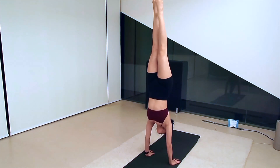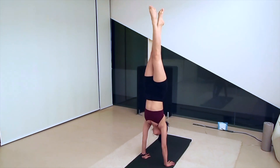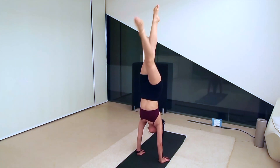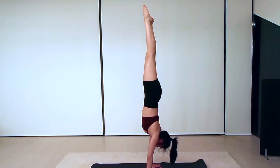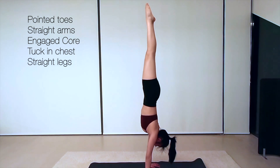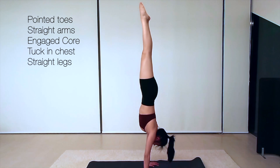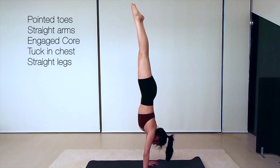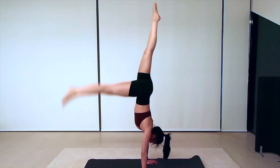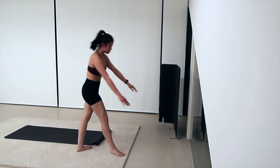Instead of getting both legs up in the air at once, your non-dominant leg will be up in the air pointed towards the ceiling, stretching as high as it can. Your toes should both be pointed and your hands should remain as straight as possible, while engaging your core and tucking in your chest so that you're in a straight line. You should feel that you are engaging every single part of your body when executing a handstand.